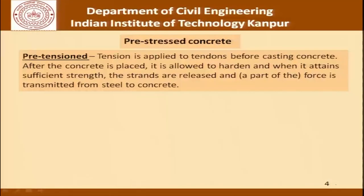Pre-stressing is done in two ways. One is called pre-tensioning, where tension is applied to tendons before casting the concrete. After the concrete is placed it is allowed to harden, and when it attains sufficient strength the strands are released and a part of this force is transmitted from steel to concrete. Typically railway sleepers are done using this technology. The idea is that if we have a steel tendon at its original length, we extend it, cast the concrete while holding the steel in the deformed position, and after the concrete hardens we release the grip.